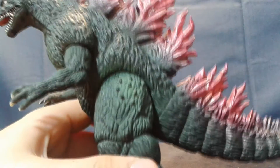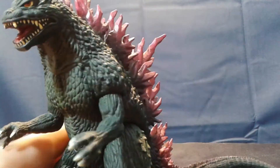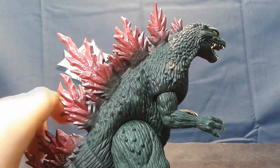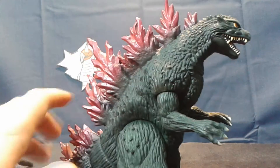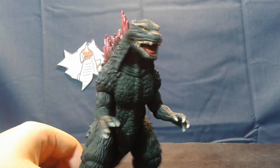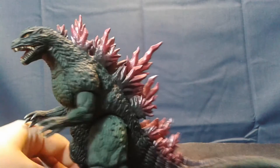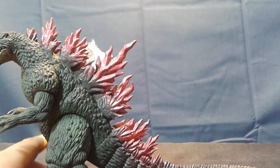Here you can see the minor green accents on his leg and back. Turning him around, you can see the highlights on the other side, although not as apparent. And here you can have one final look at the figure. Mine has a bent spine — looks great. Forty dollars.